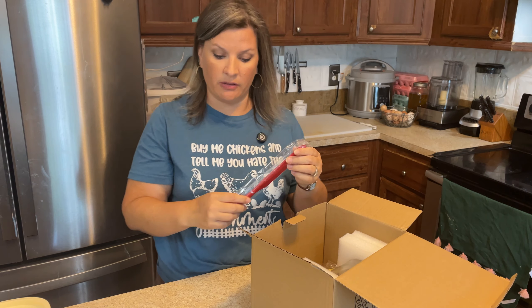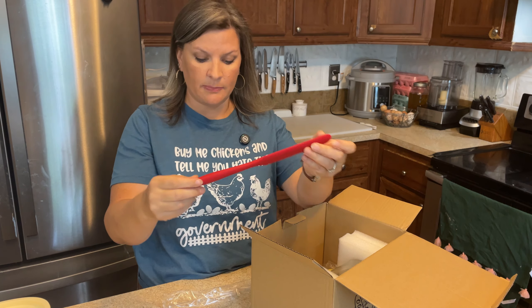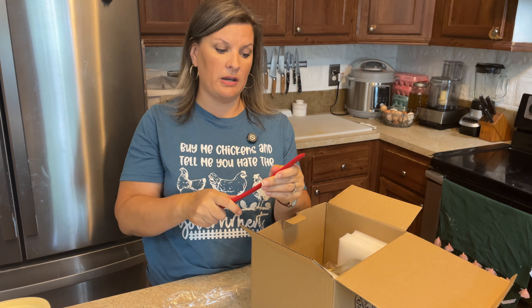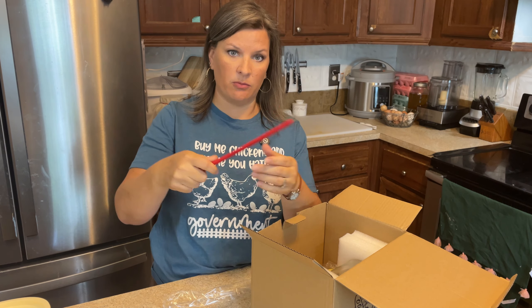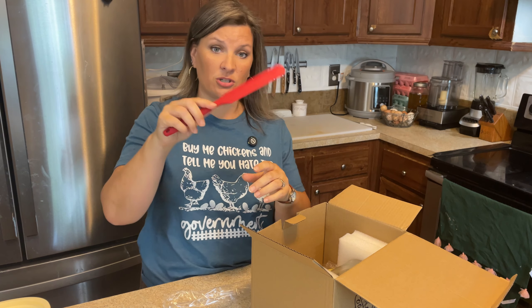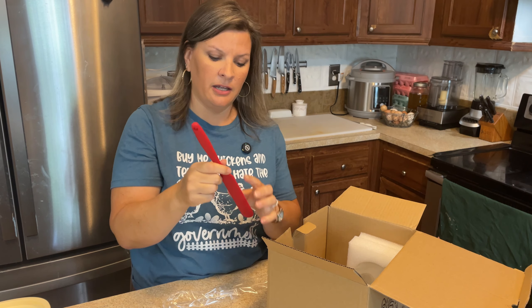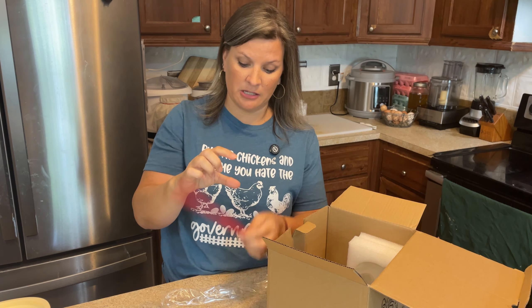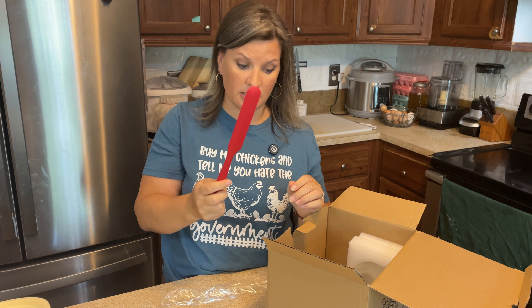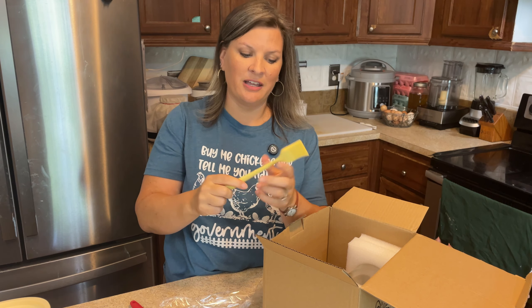They also include what they call a spatula — a nice little red silicone spatula, 11 inches long. It's not super floppy, just a little bit on the tip, which will be nice for scraping things out, especially the starter. I like how it's very long so it can really scrape the starter out as opposed to a typical small spatula. They also include a little silicone brush.